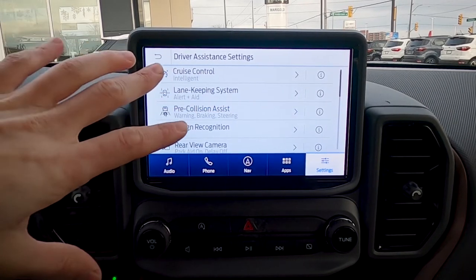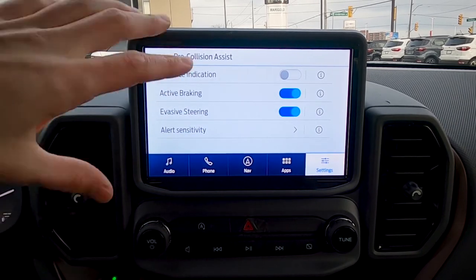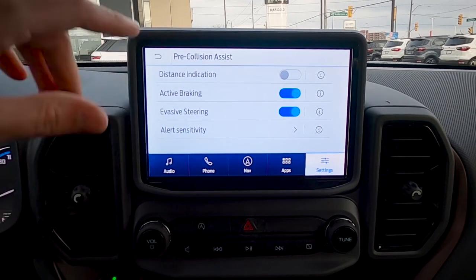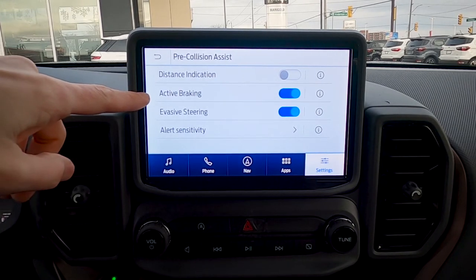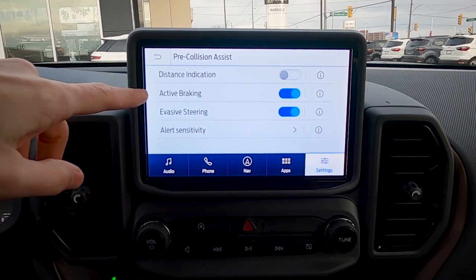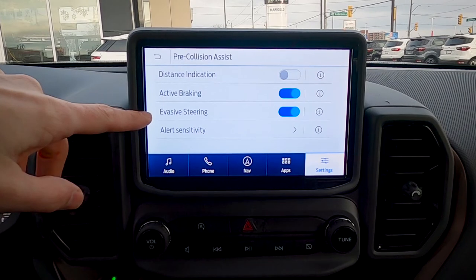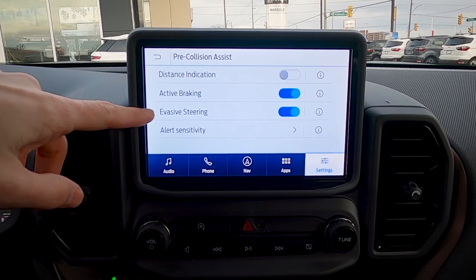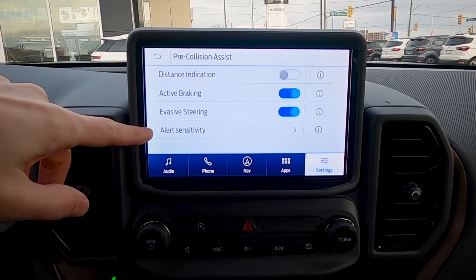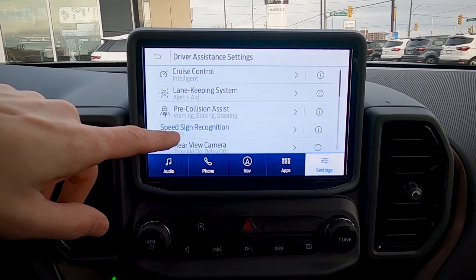Pre-collision assist is a really useful feature — Ford is including this in all their vehicles now. If the vehicle senses a potential collision, it will pre-charge the brakes and actively brake for you to either avoid or minimize the impact. There's also an evasive steering option — if braking isn't enough, it'll take over the steering wheel and pull you out of the way of a potential collision. You can also adjust how sensitive the system is.